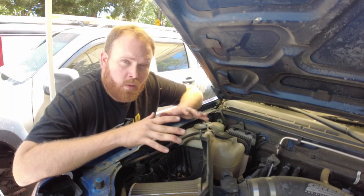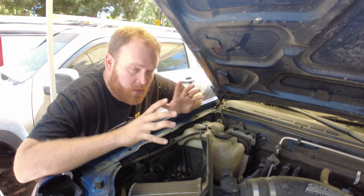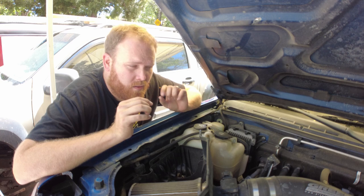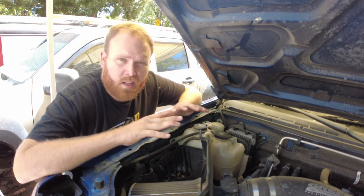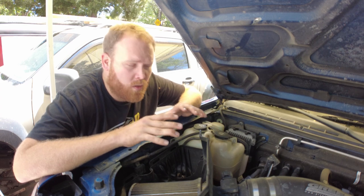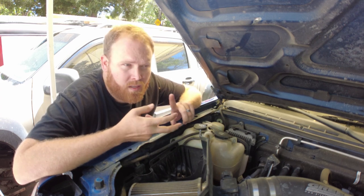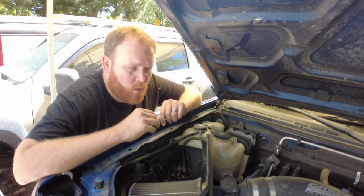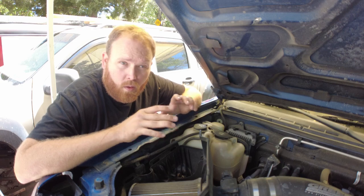Alright, so what we're doing today is we're going to gut the cat. The disclaimer here is that this is an off-road only modification. I am not going to assume any liability for anything that you do to your vehicle by doing this. You need to check your local laws for the EPA and make sure that this is kosher with your laws.